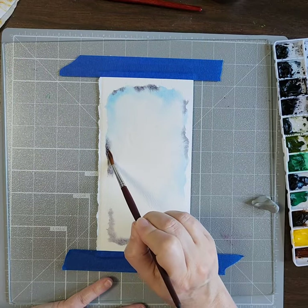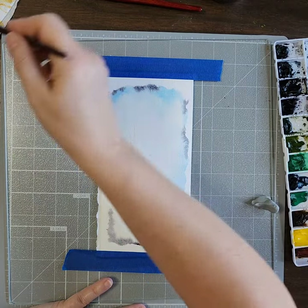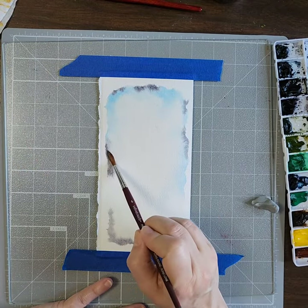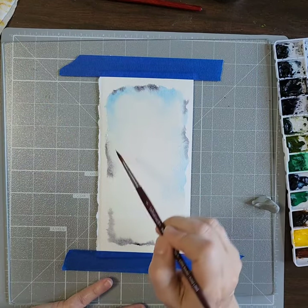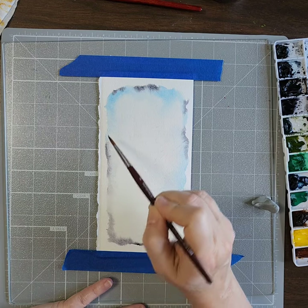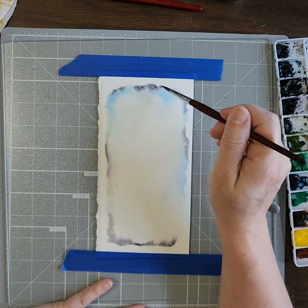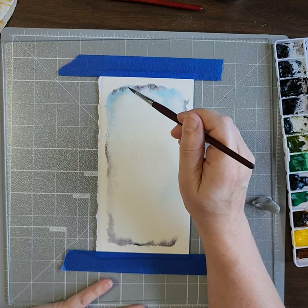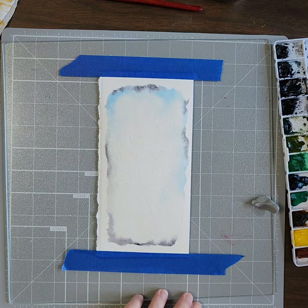This got a little dark — I'm not really crazy about that, super super dark right there. All I'm doing is cleaning off my brush, drying it off a little bit, and picking up a little bit of that color. The other thing about watercolor is that it's always going to be lighter when it dries.